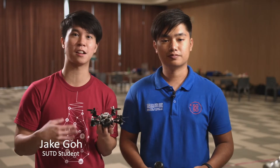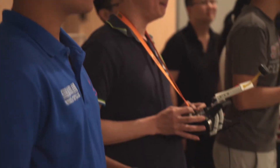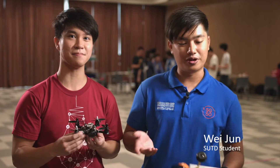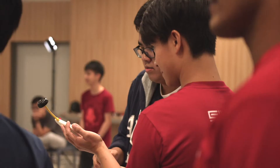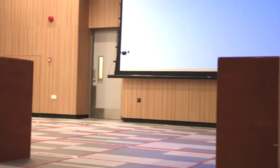SUTD gives us a lot of opportunities to do a lot of our self-design and building of prototypes, because of the vast amount of facilities that we have here. For example, the Fab Lab — we have 3D printers around that we can print our own frames, and CNC routers that we can use to cut out more complicated shapes that we need to.